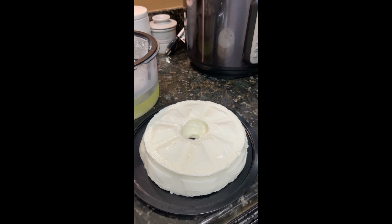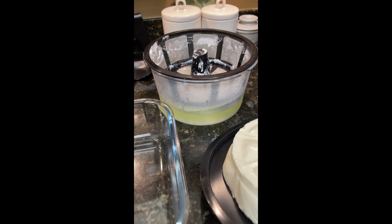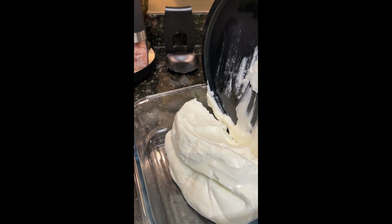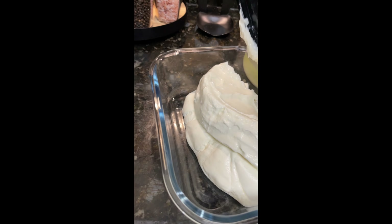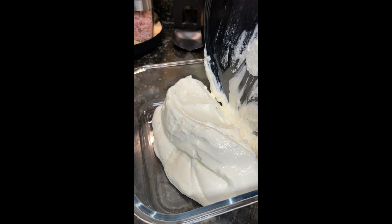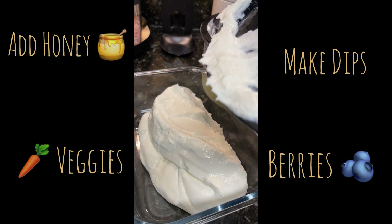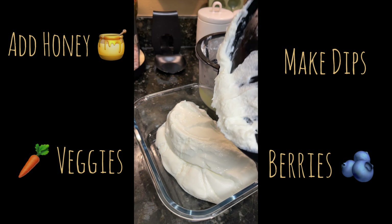I just take this and dump it into my container. I use a baker's scraper to scrape it all in. You can save the whey and add it back in if you need the yogurt to be thinner — it will also drain off some additional whey as it sits over time. I use this as sour cream, as a mayo substitute, and I'll even use it as a cream cheese substitute. And that's how I do my homemade Greek yogurt — thanks for watching!